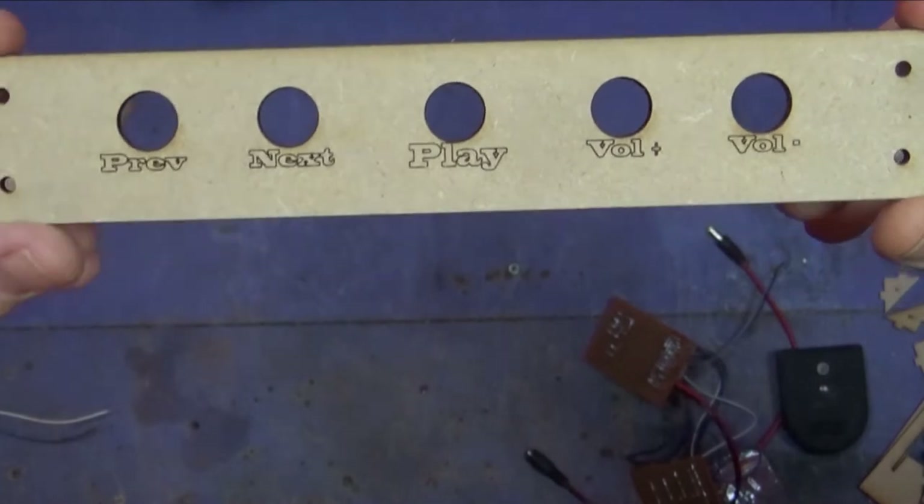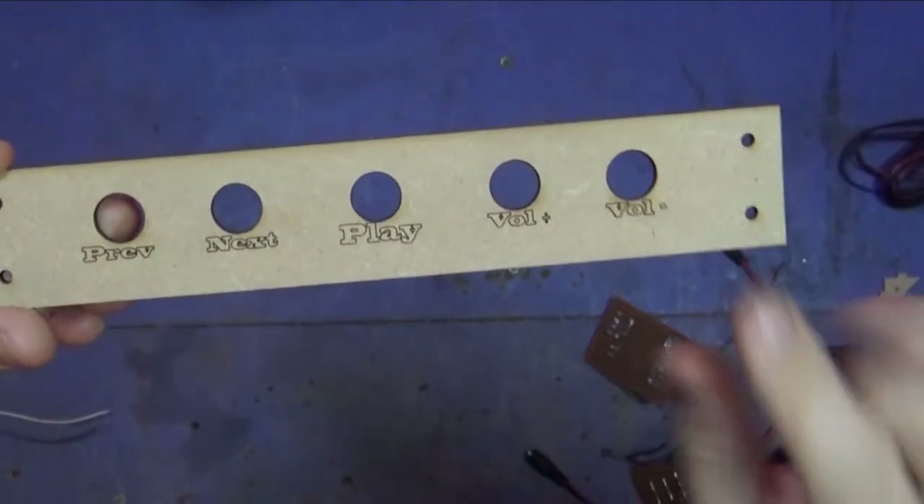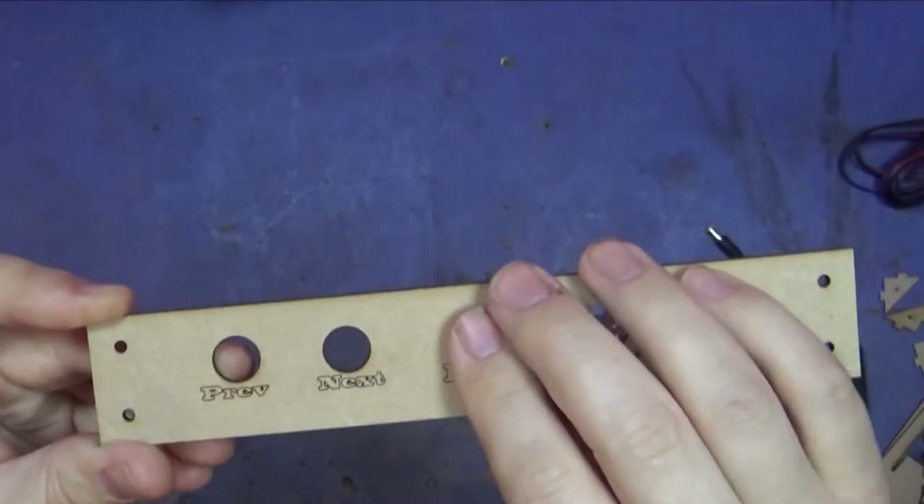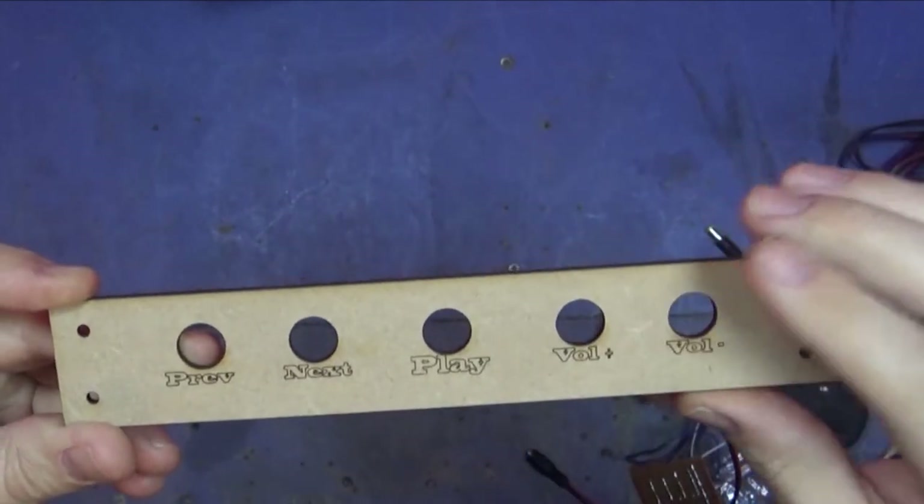I'm going to start off by making a better button array. The one I've made is disgusting, so I'm going to laser cut something for the blue buttons I showed you in the last episode and have that in a nice little button array. The play button is slightly further away from everything else so I can feel in the night which one is the play button, since they're all obviously the same buttons. I'm going to wire these up now.